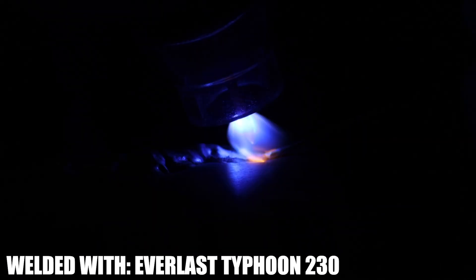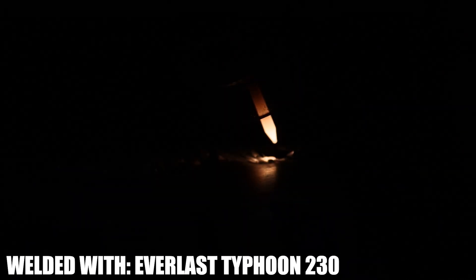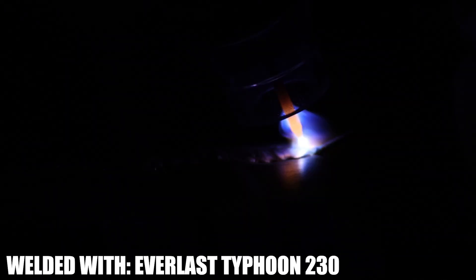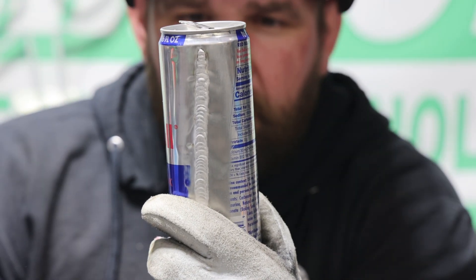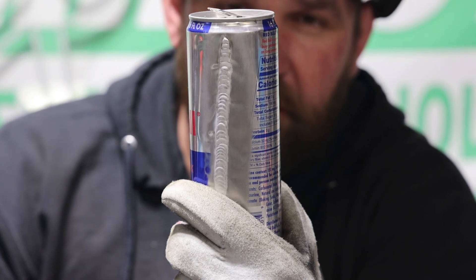On this weld, we're using a 1/16 tungsten. I'm using .030 MIG wire — it's 5356. So there you go. Bottom of the can's the thickest part, blah blah. So there's the side of the can, the thinnest part, and we're getting a pretty decent looking little bead considering the thickness we're welding.